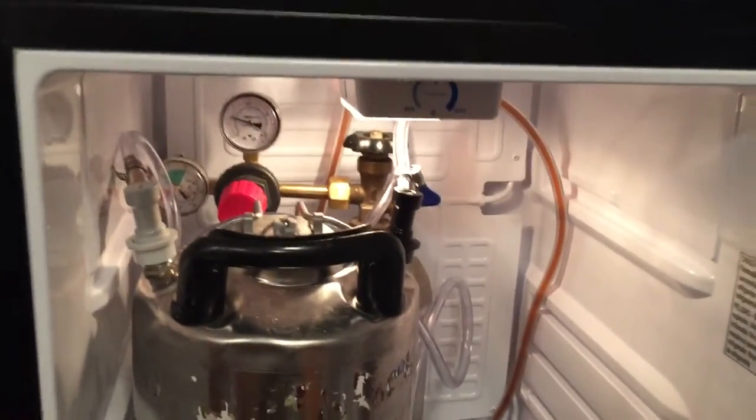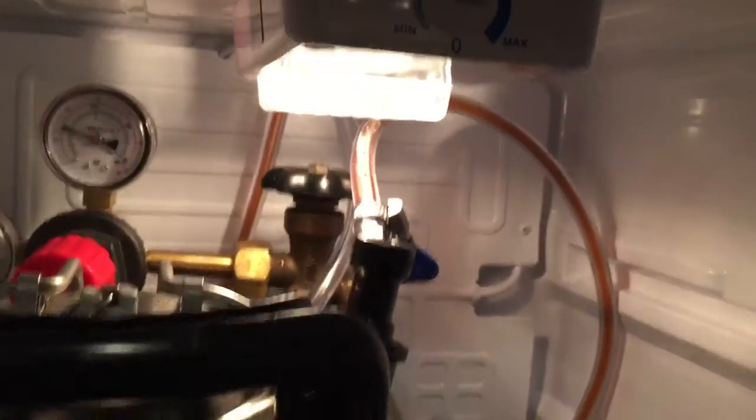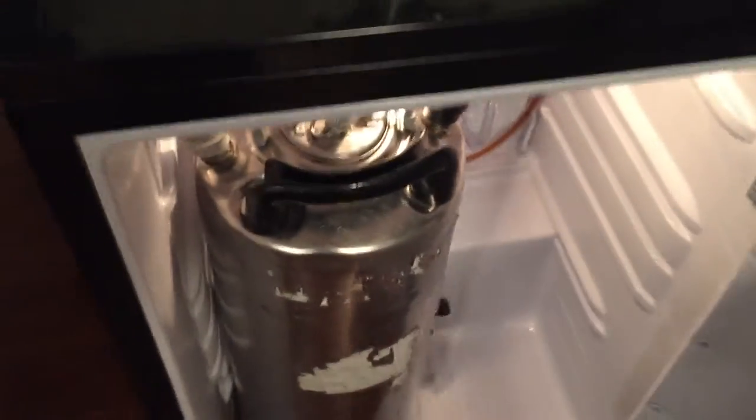So let's go ahead and take a look here. We talked about the door — keg's in there. We've got the regulator in there plus the CO2. Not really a good view of it, sorry folks, but you can see the screws in the back, or the bolts in the back. Everything looks good.